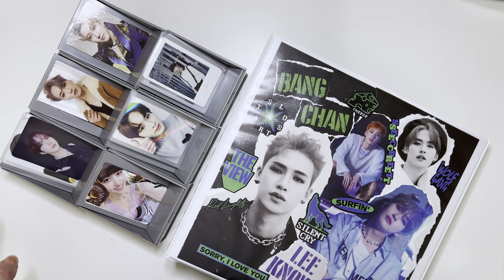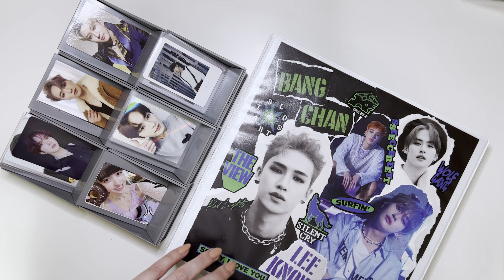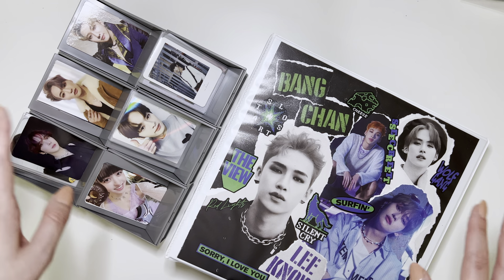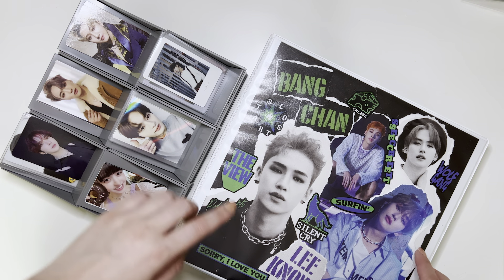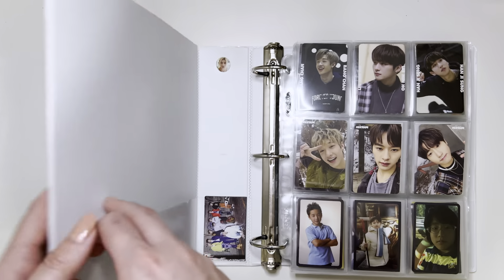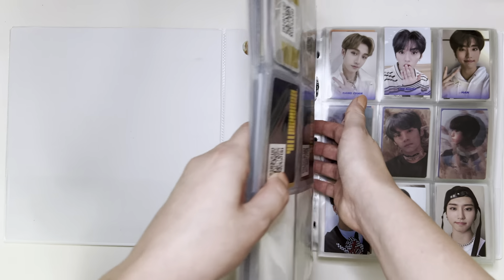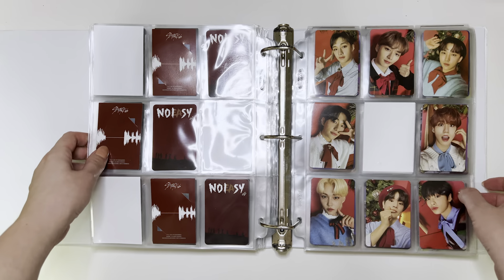I'm going to start with my Stray Kids album PC binder. I recently posted a video where I reorganized my Stray Kids collection a bit, and I separated all of my album PCs and my non-album PCs into two separate binders. So I have some album PCs, the jewel case ordinary ones that I'm going to put away first, and then I'll probably do the non-album stuff, and then ATEEZ and everyone else. We'll start here with my album PC binder and go back to the ordinary section.